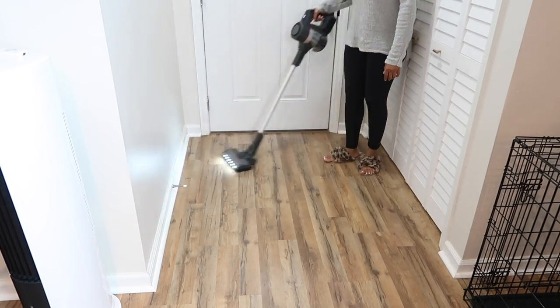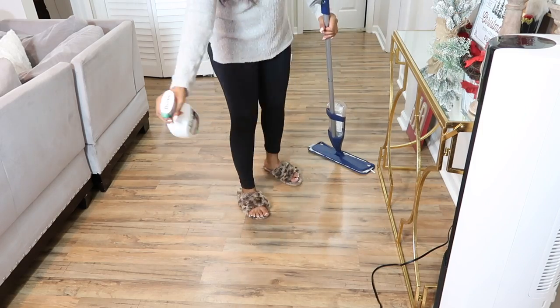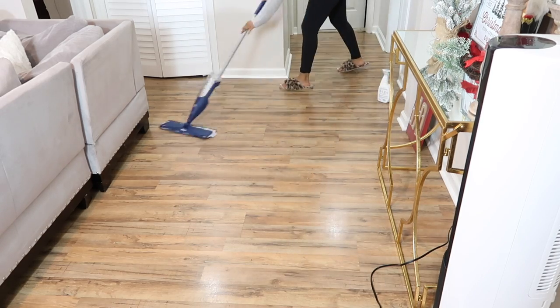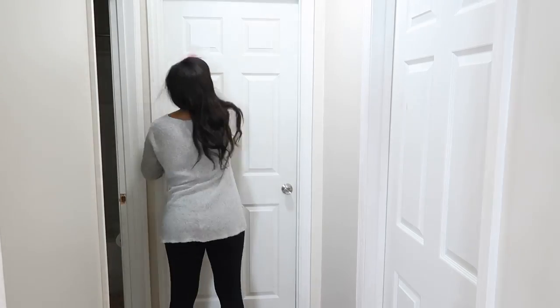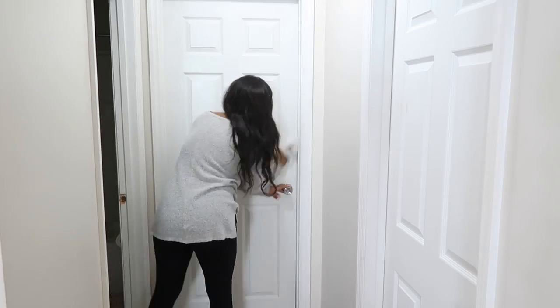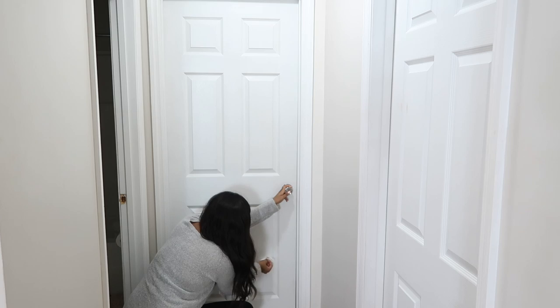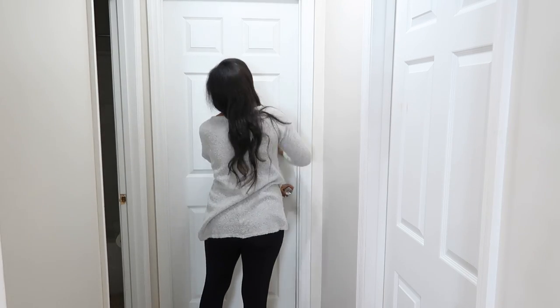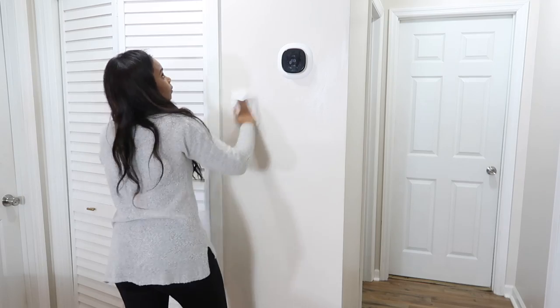I'm still using my Bona Mop — usually it squirts solution out automatically, but I was completely out so I had to spray manually. The Bona Mop solution is from Marshalls and works for laminate and hardwood floors. After mopping, we are moving on to the doors. I don't know how I get makeup on my doors, but there's always makeup and grime. I'm using a disinfectant wipe — just check what paint you have, because if you have flat paint this will take the paint off. I believe this is semi-gloss. You can also use a multi-surface spray on baseboards and walls, but the disinfecting wipe was a lot easier.